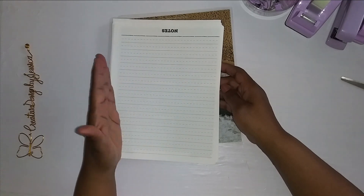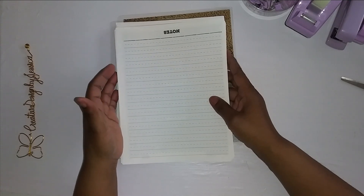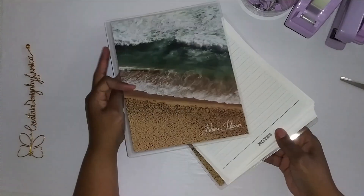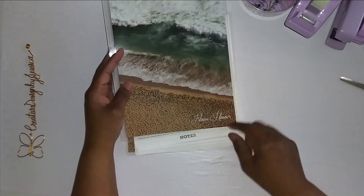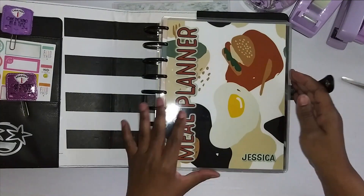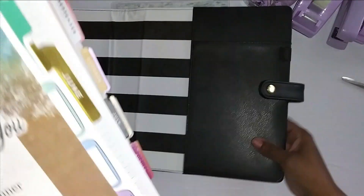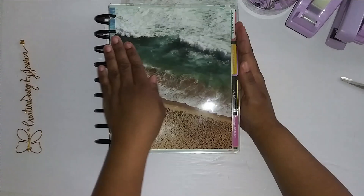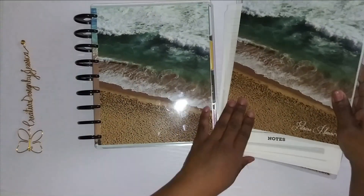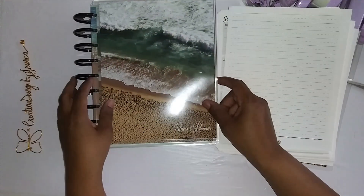You guys have already seen the Sydney Daily in my planner — I had July through December. So I asked for January through June because I really wanted to get started in May. Here is my Practical Paper Co planner — it says 'fitness planner.' I forgot to ask them to put 'fitness planner' on it, so when it came it was blank. I wanted it to say 'fitness planner,' so that's what it says now — I love the font, it's very pretty.